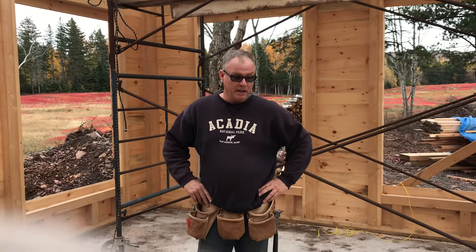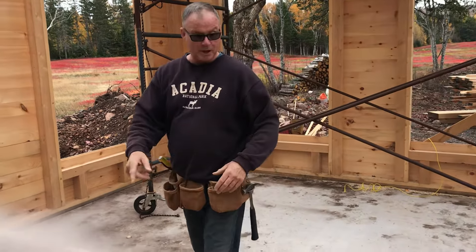Hey, here we are at the WorkHands cabin, week 11, I think. So we did the rafters and stuff, but here I want to show you.